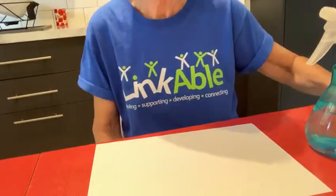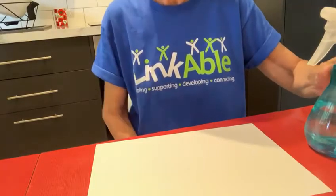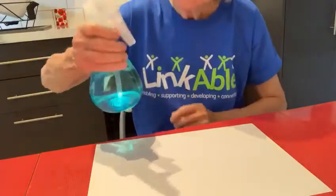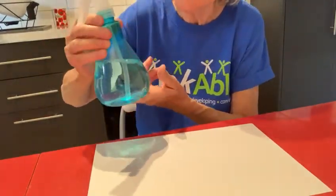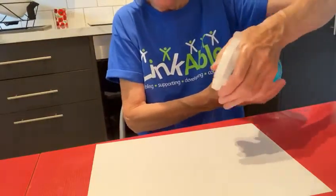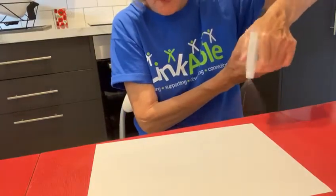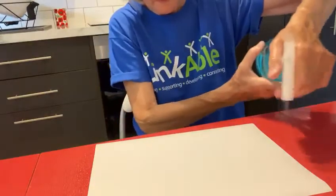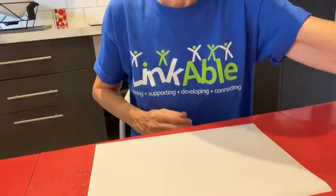We're going to do another activity with water — a water painting. I've got here a plant spray with water inside, and you can spray it by just pressing like that. You can see the spray of water coming out as I spray this white piece of card. I've sprayed that — it doesn't need an awful lot.